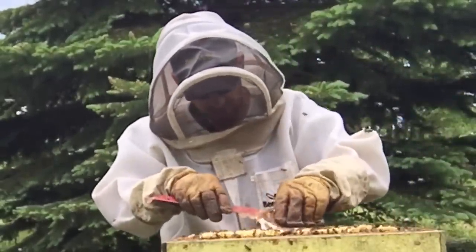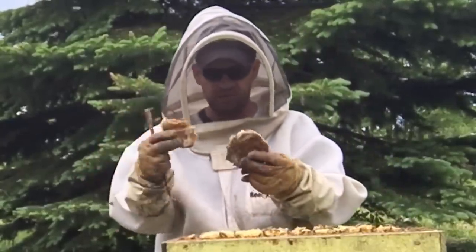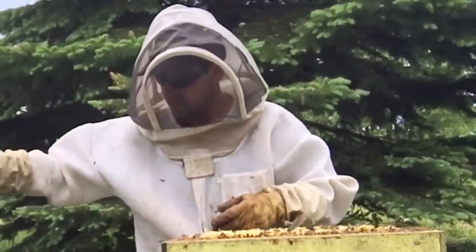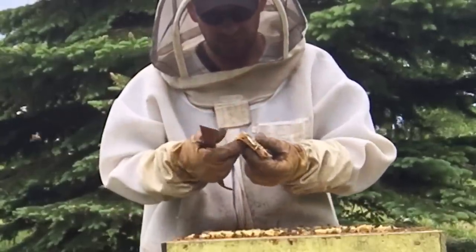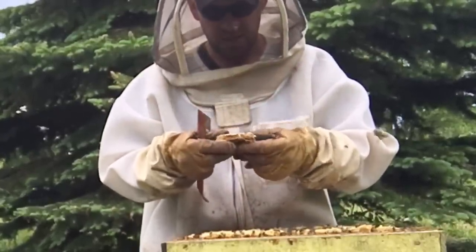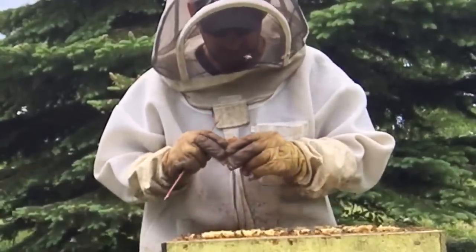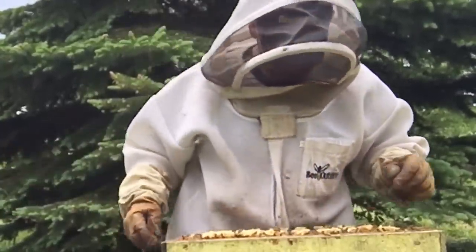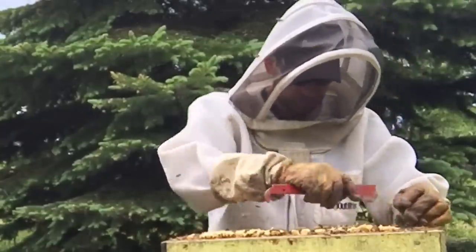Lots of bees — these guys are eating this test patty, just devouring this stuff. I really like it because it's soft, it stays soft, it doesn't dry out, and it holds itself up firm, so you don't have any of the drippage issues. And the bees devour it — compliments to the chef.